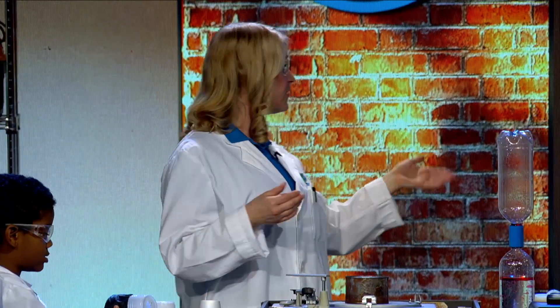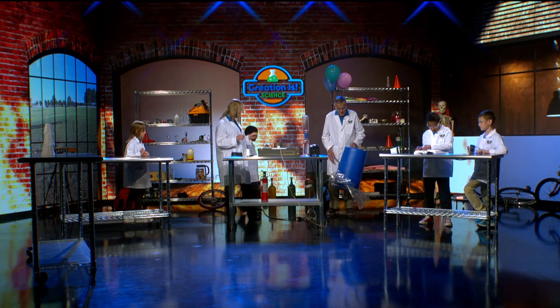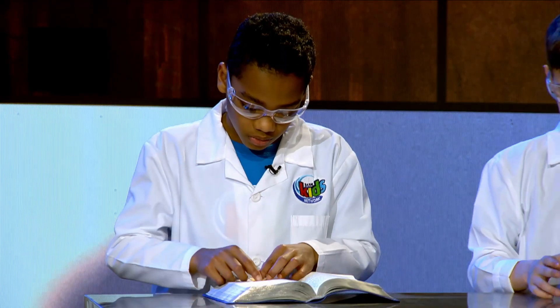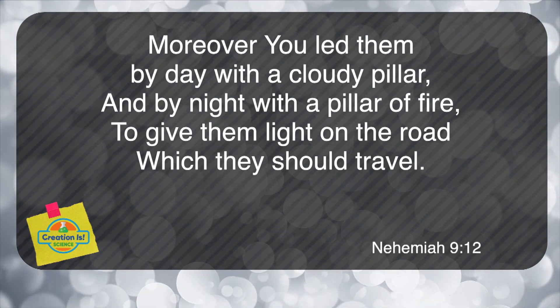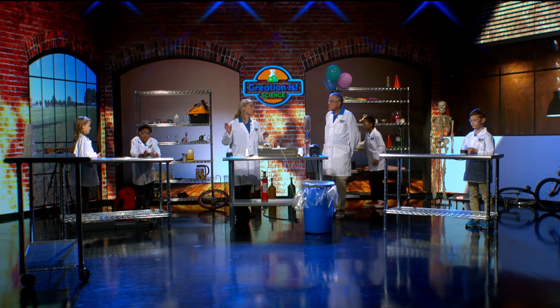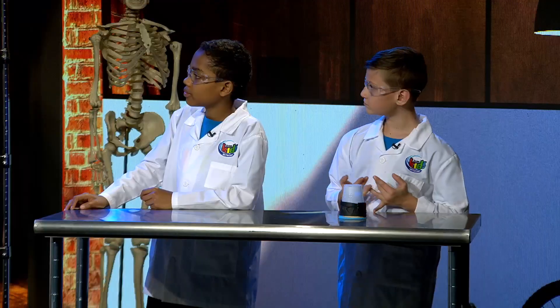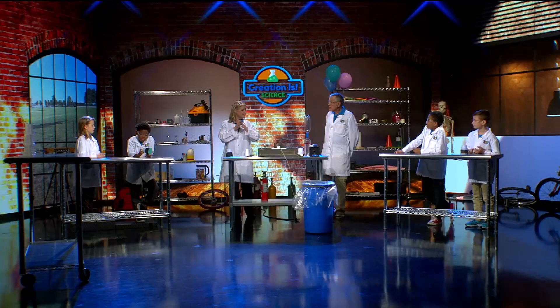We want to be safe. Let's read Nehemiah 9 verse 12 and see what the Bible says. 'Moreover, you led them by day with a cloudy pillar, and by night with a pillar of fire, to give them light on the road which they should travel.' So who was leading them by night? God himself. He was with his people, the Israelites — and did they need to be afraid? No. They were consistently afraid, but they didn't have to be because God was with them all the time. God is always with us. We don't have to be fearful of tornadoes or fire vortexes or water spouts — whatever may come our way, we can always turn to God. He wants to be the light of everything that we see and wants to be in our lives.